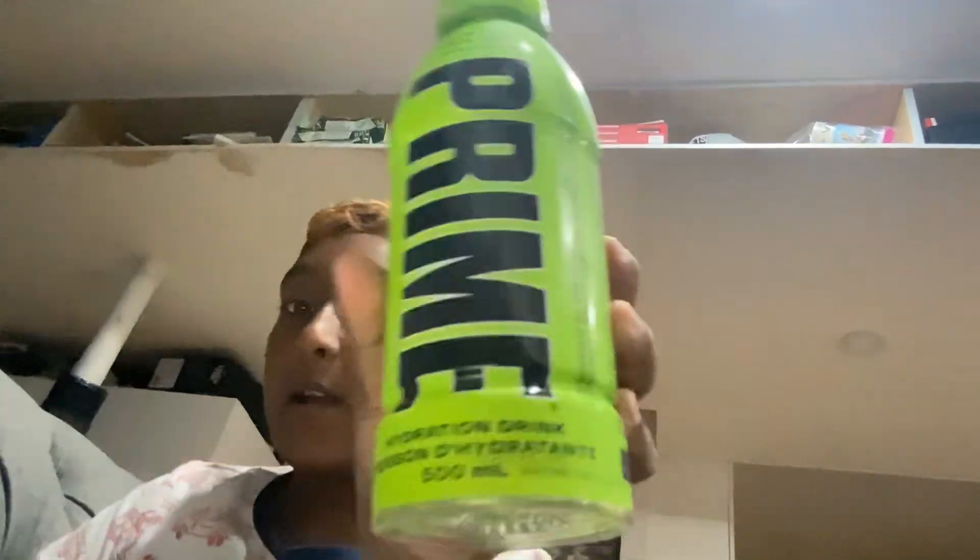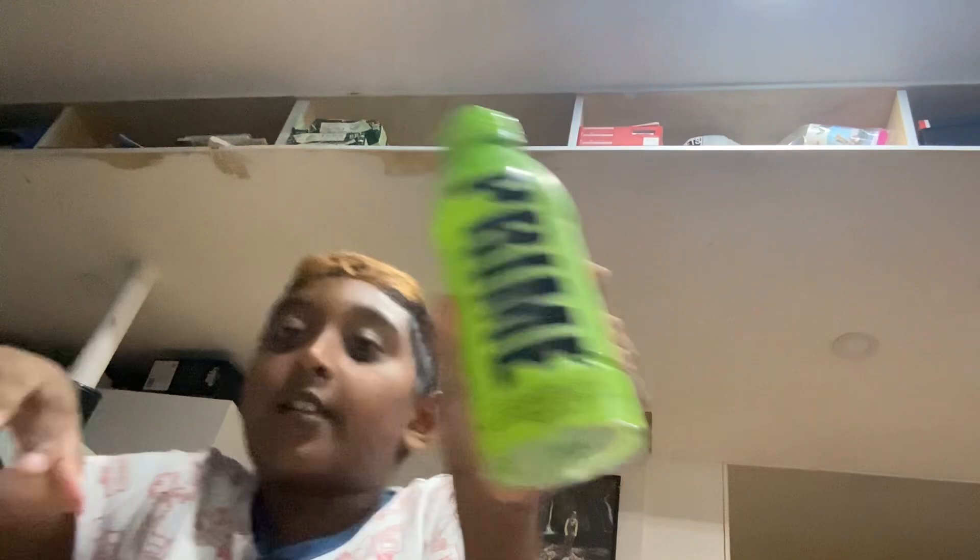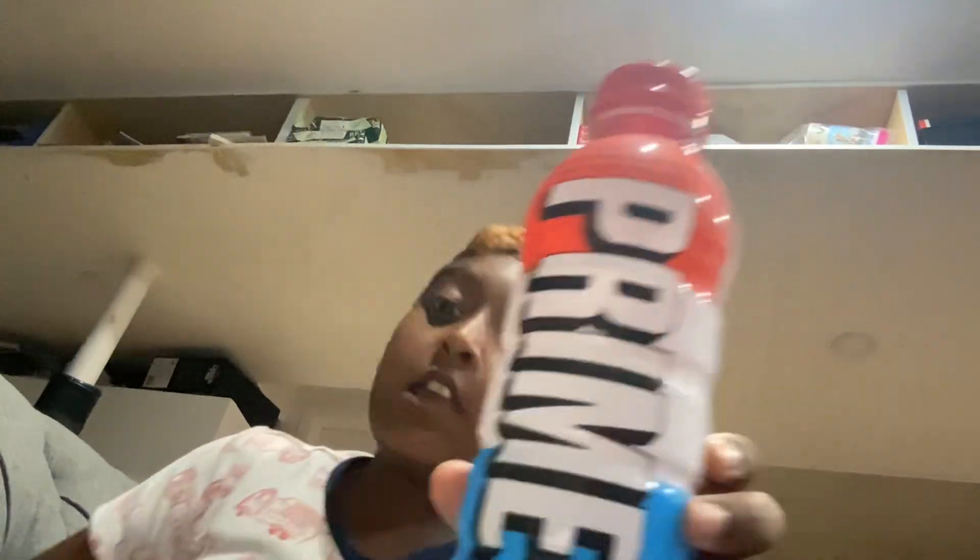First off we have Orange Prime — you got the orange. The orange Prime tastes good, like actually good. This one used to be my favorite but another flavor just took that away. This one was actually really good, I give it an 8.5.